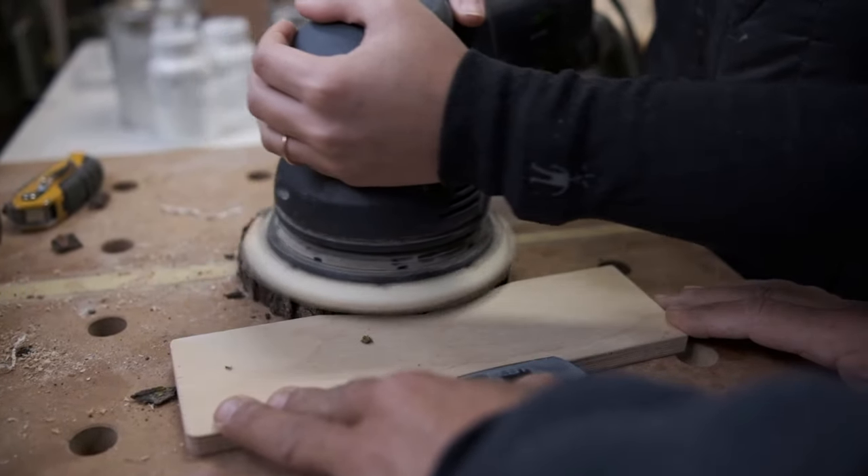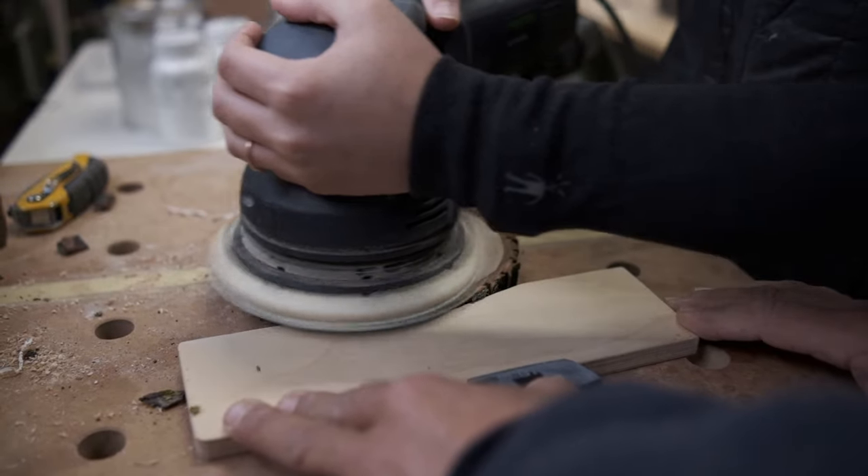One last tool. To make our discs smooth we used an orbital sander to quickly make the wood smooth.